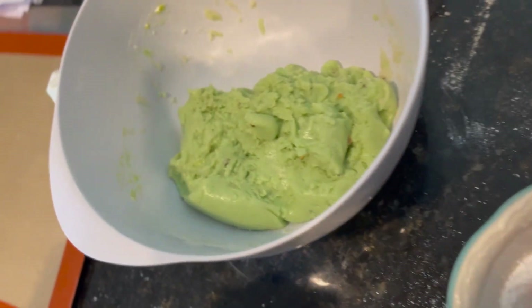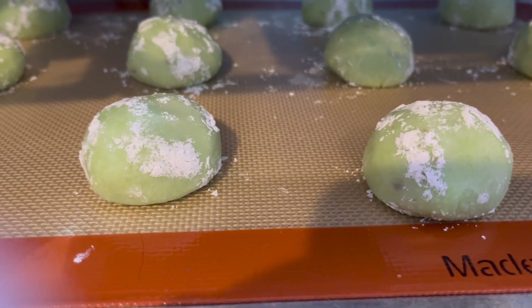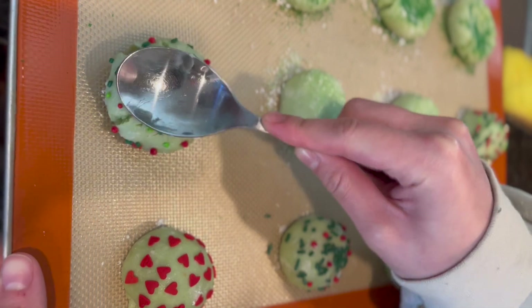I found this Grinch recipe online and I had my daughter make it for us. We changed up the recipe by adding a box of pistachio pudding, and then she added just a little bit of flour to thicken it.